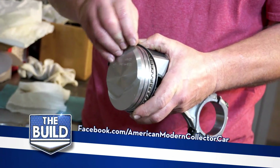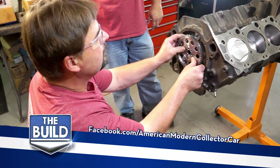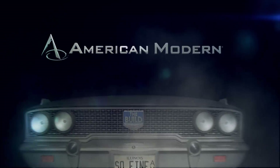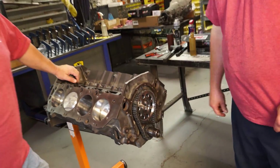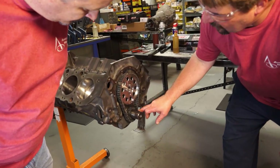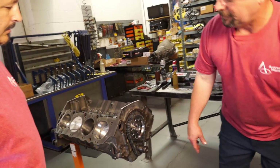Last time on The Build, we got our chain on. We're going to go ahead and degree the camshaft and see what the installed centerline is. We'll check our cam card and see what they're recommending and make sure that's where it's at. If we need to change it, we can move this gear — we can advance or retard the cam timing with this gear.